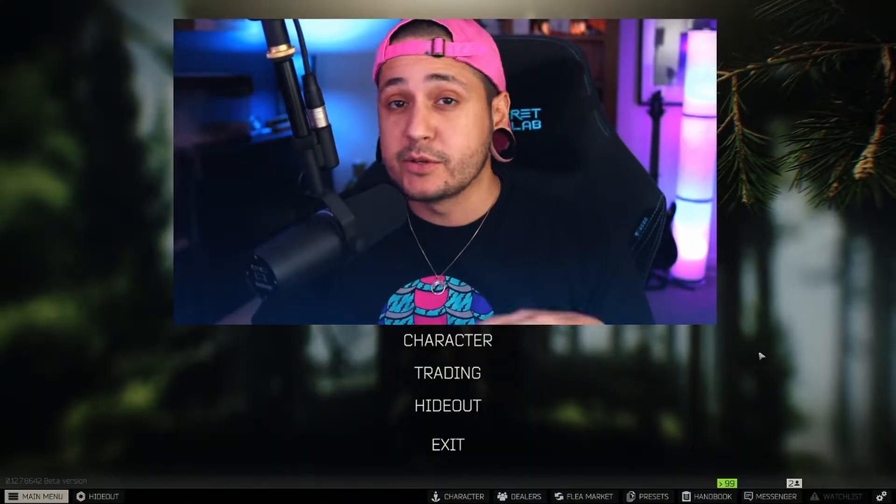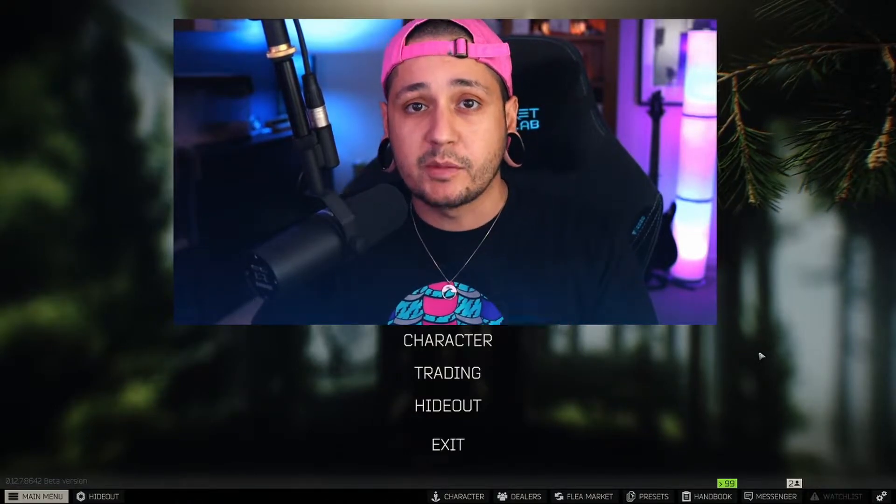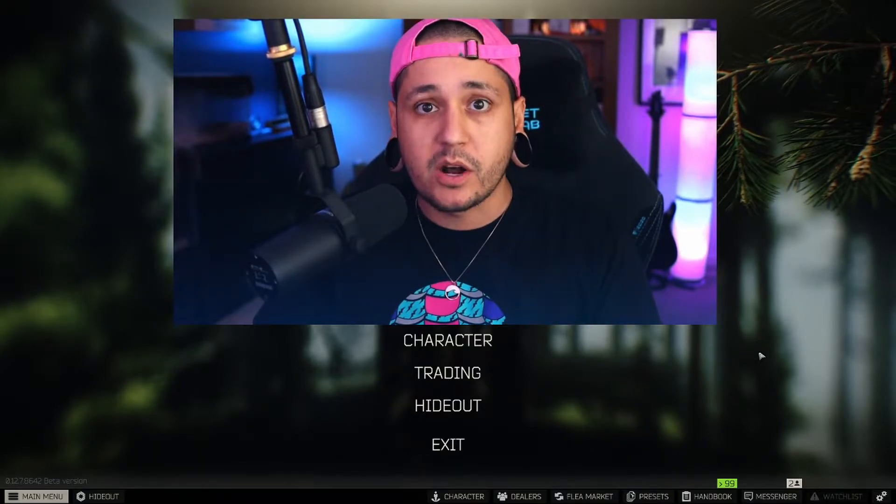What's up guys and welcome back to the XFilm Hideout. My name is Ghost. If you guys have never been here before, I'm super excited you guys are here. We are back with another gun build for Escape from Tarkov.